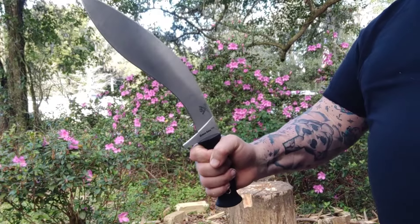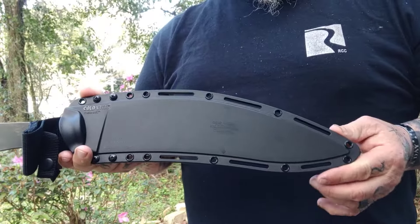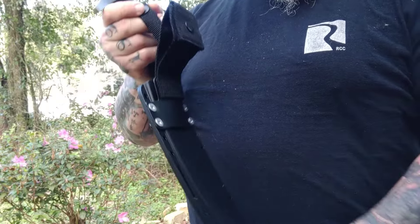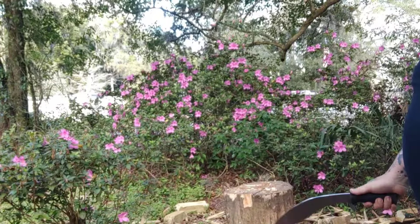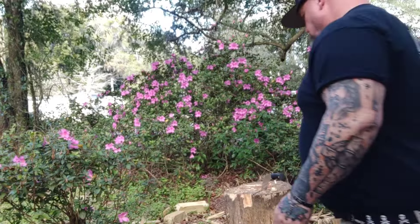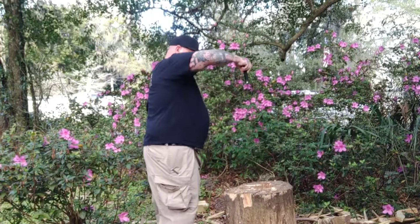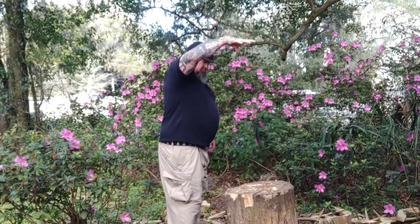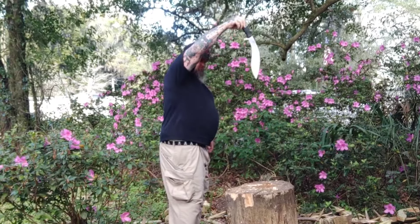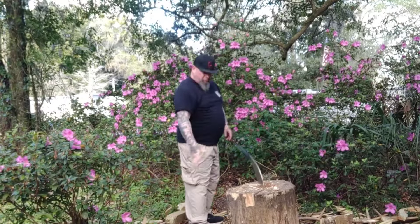To Cold Steel fanboys: I probably have more Cold Steel than you do — I love Cold Steel. If there's anything I don't like about it, it's nothing personal. Matthew Culbertson has a YouTube channel — a really, really good channel. I'm going to put a link to one of his videos in the community post and in the description.